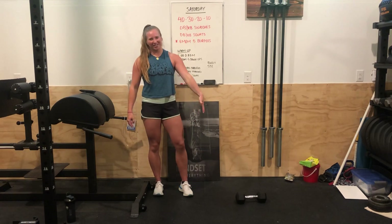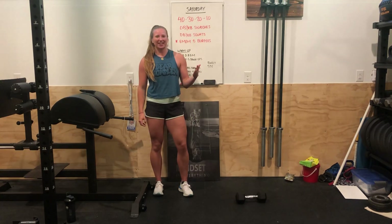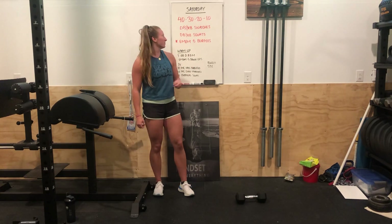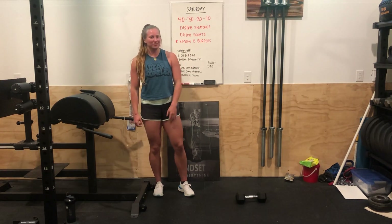What's up CrossFit 4 of Vancouver? Christina here with Saturday's workout of the day. We have a fun one — it's a descending ladder of some snatches, some squats, and some burpees.